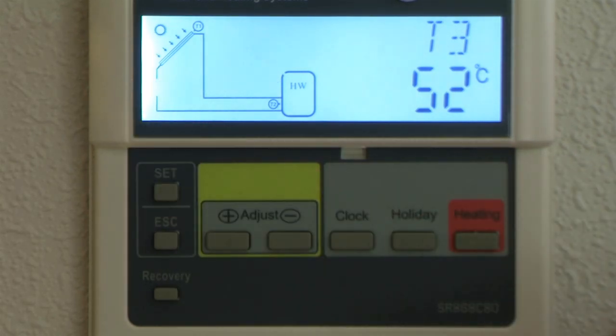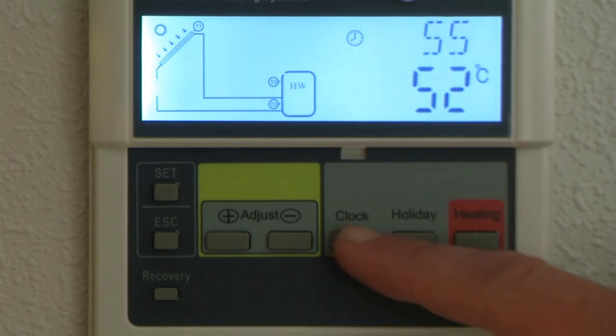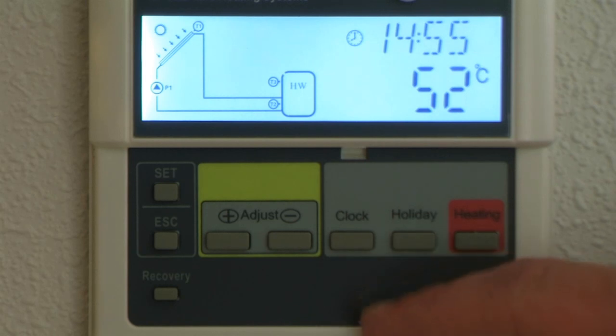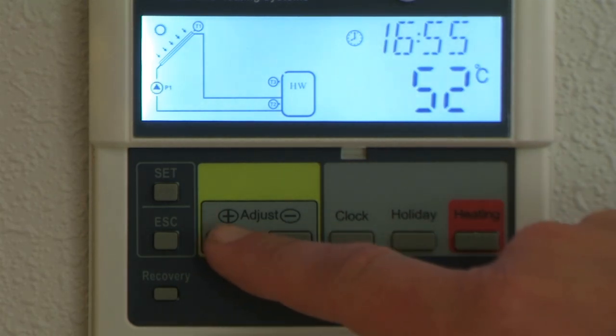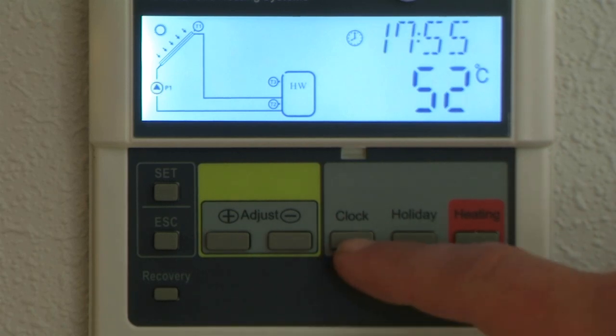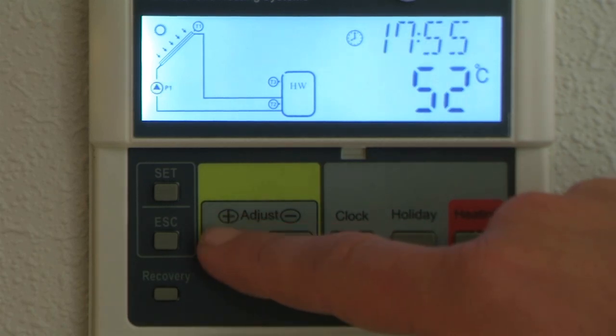Coming through some of the rest of these buttons, we have a clock button. To change the time simply press the clock button. You'll see the timer flashing on the hour — just press the plus and minus to alter that. For daylight saving, for example, you'll need to go up an hour or down an hour. Note that 13 o'clock means it's a 24-hour clock.